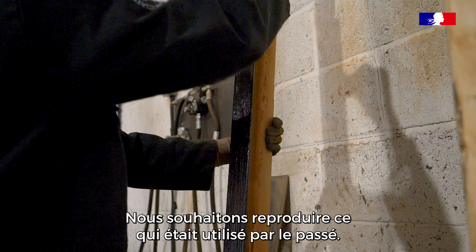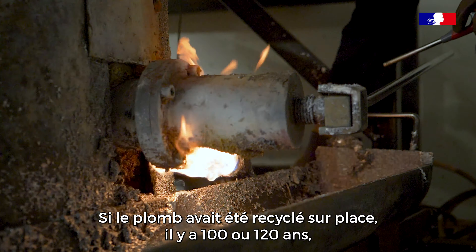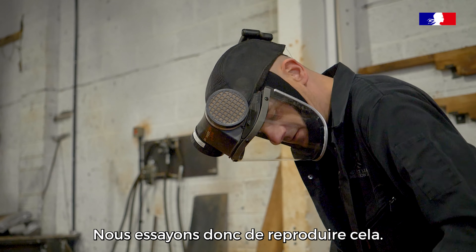We want to replicate what was used many years ago. If the lead was recycled on site 100 or 120 years ago, it would have been done in this method and this process, so we try to replicate that.